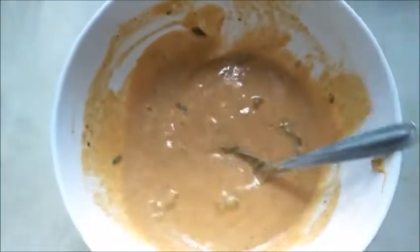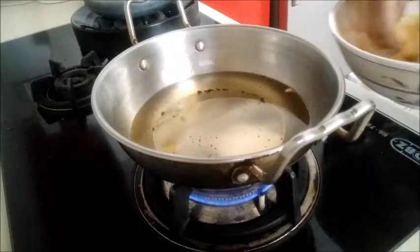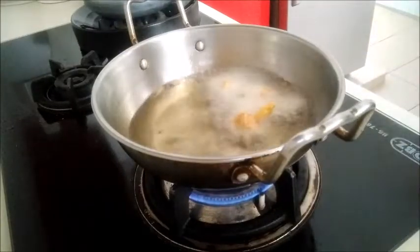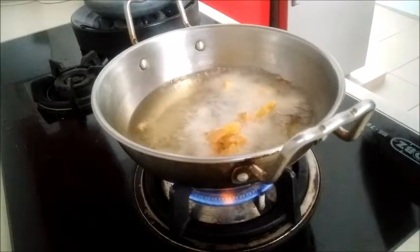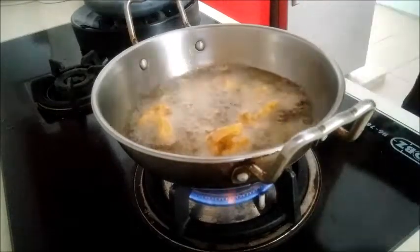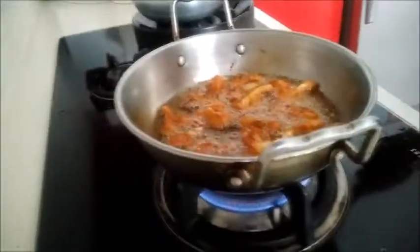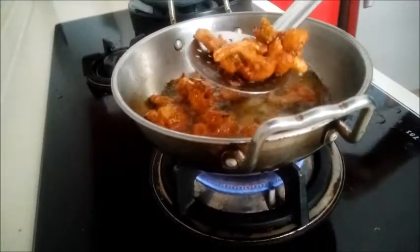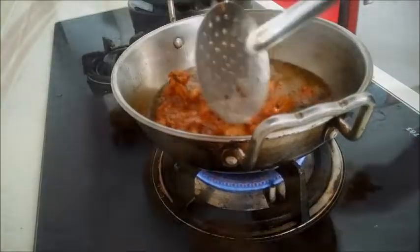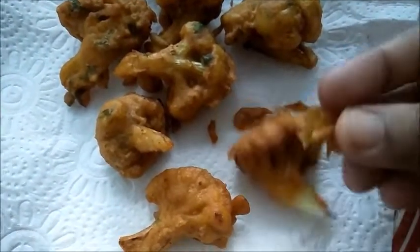Check the batter and try it — the cauliflower will be very crispy. Let's dip the cauliflower in the batter. I will mix the cauliflower and add color using Kashmiri chili powder.